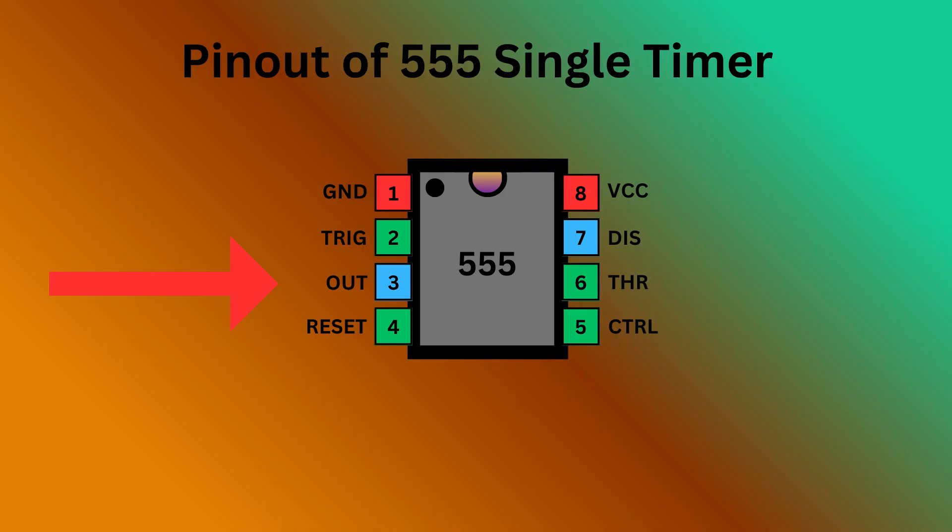Pin 3 is output — it delivers the result of the timer's operation based on its mode: either monostable, astable, or bistable. Pin 4 is reset — it is used to reset the 555 timer's internal flip-flop. Pin 5 is control — it allows you to control the threshold voltage levels that the internal comparators use to set and reset the flip-flop.